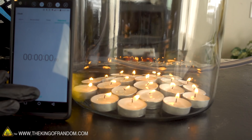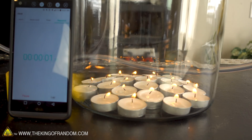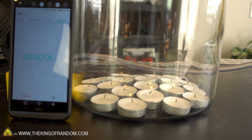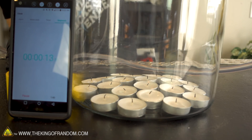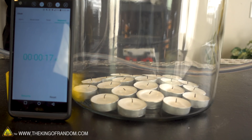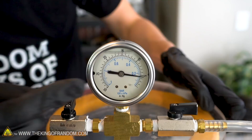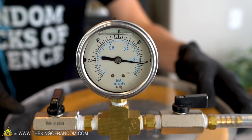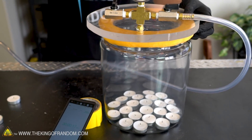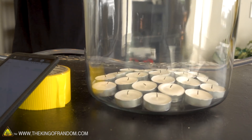Here we go — three, two, one. Before it took four minutes for the one candle to burn out, just waiting until the last one goes. That's it right there. 17 seconds — that's how long 22 candles lasted with no vacuum. Hey, look at that — we pulled almost five inches of mercury. Very cool.